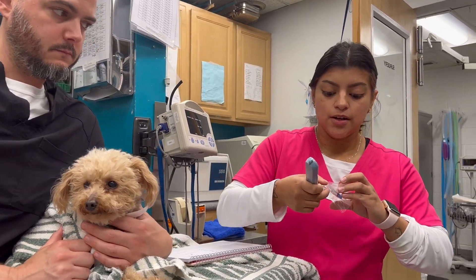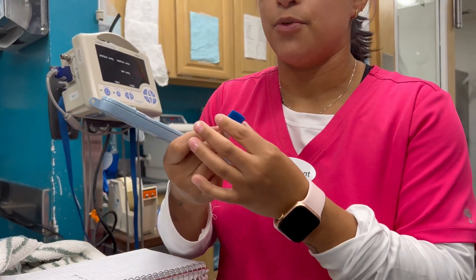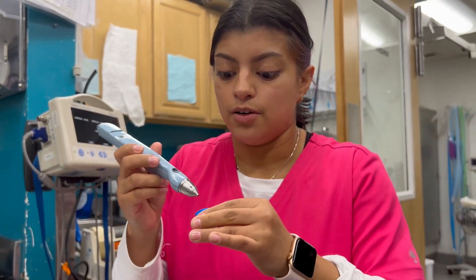Now we're going to be checking his tonometry, which is the eye pressure. We did apply some tetracaine in both eyes — that is just a local anesthesia.